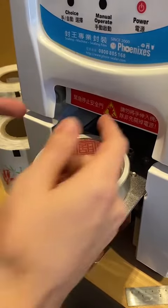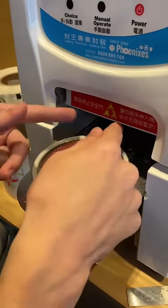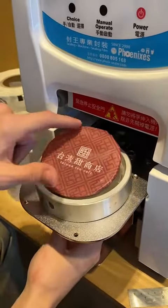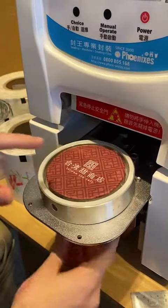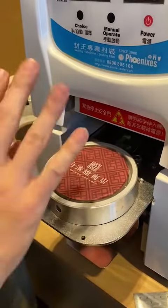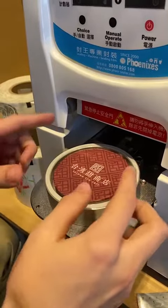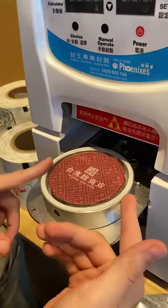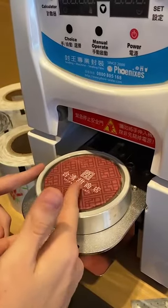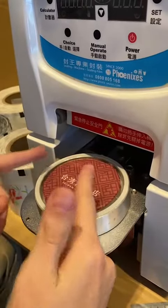That would be really troublesome because you cannot easily exchange that part, and the blade is quite expensive. So, as you can see, the cup is 95mm and the blade is 100mm — we suggest giving four to five millimeters of distance for a safe cutting space outside the cup. In your case, if your cup is 90mm, we suggest making the blade with a diameter of 94 or 95mm.